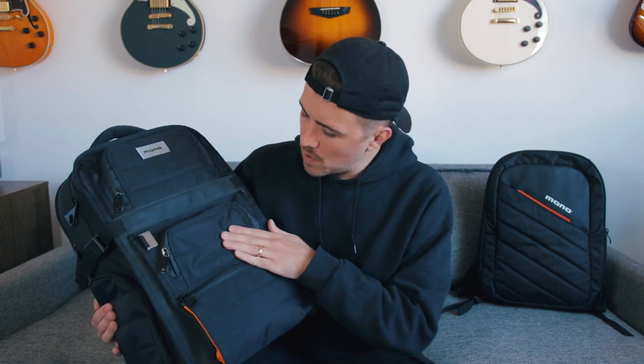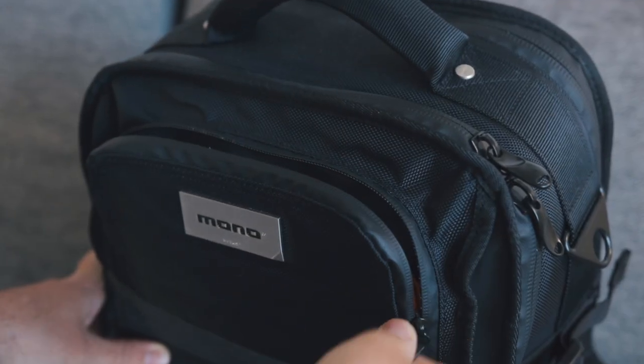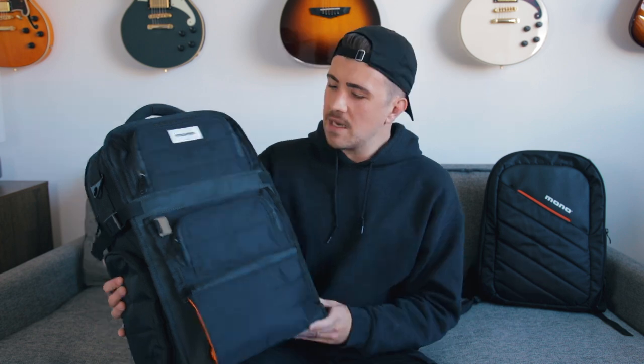The bag is mostly made out of 1680D ballistic nylon, which looks and sounds super tough. The bag is water resistant with all of these heavy duty zippers and waterproof zipper tape, keeping all of your gear nice and safe. And the materials used to make this bag are 100% animal free.